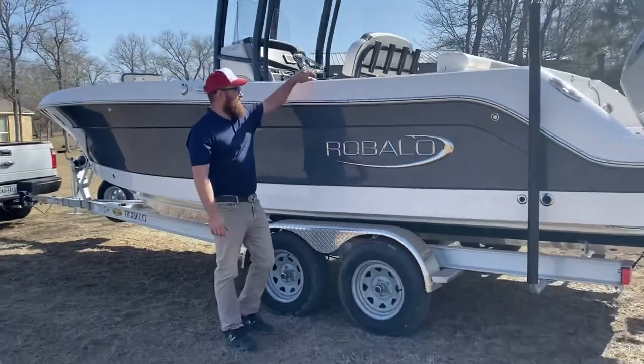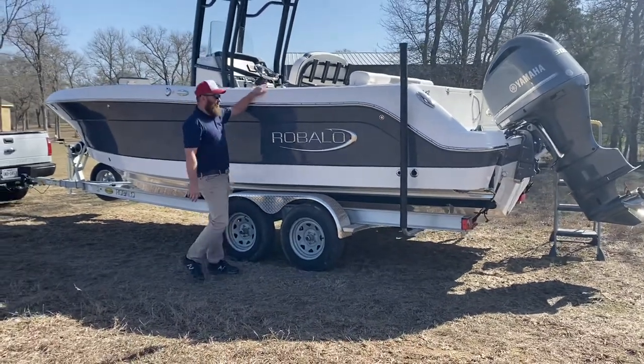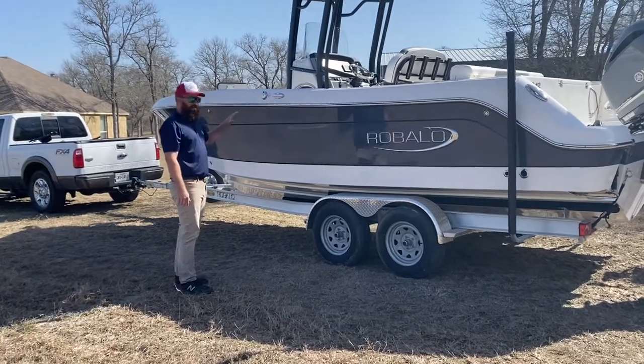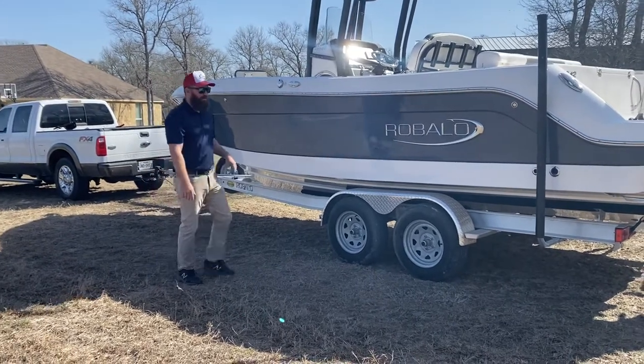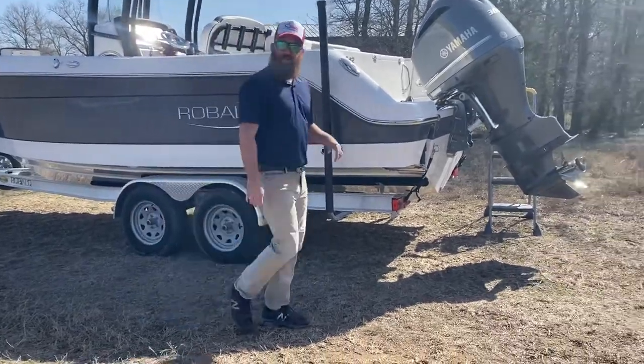Good afternoon guys. Today we're going to be taking a tour of the Ravalo 242. The Ravalo 242 is made in Georgia — it's an American-made, beautiful boat. With a draft, we're running around 20 inches on a fully loaded boat. It'll get you where you need to go. So let's go ahead and get started on the tour.